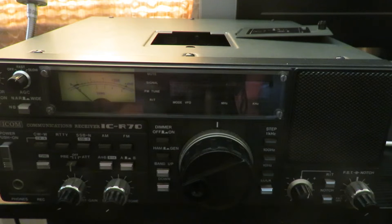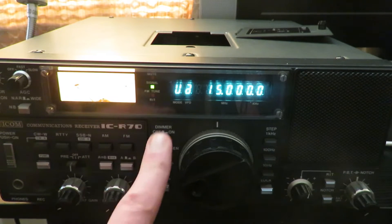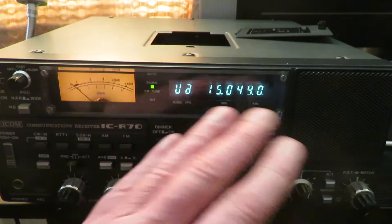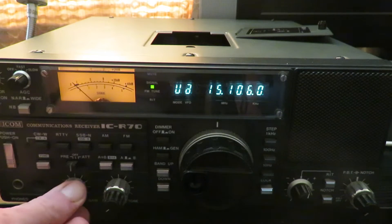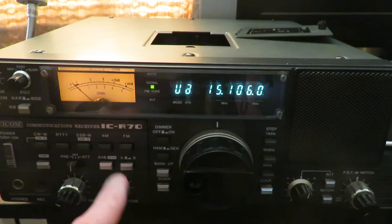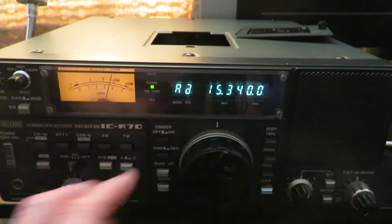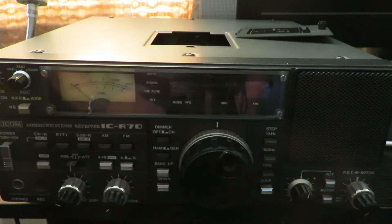At least for the time being I seem to have cured the problem. If I switch the receiver on — I'll just dim the display because it's a little bright for the camera — the display is working, it's receiving, there's audio coming from it. I've had it running for the last couple of evenings for hours and hours and it hasn't cut out.